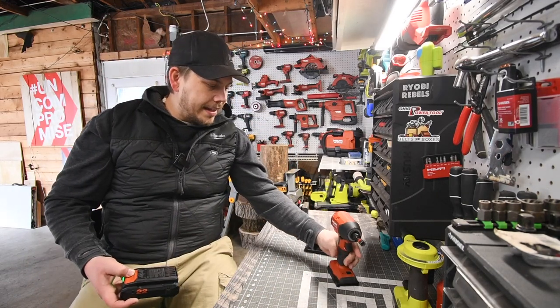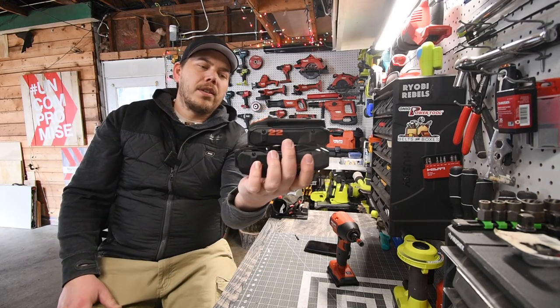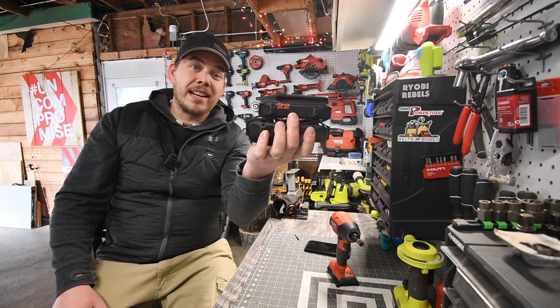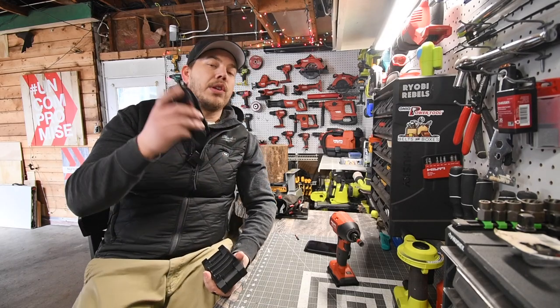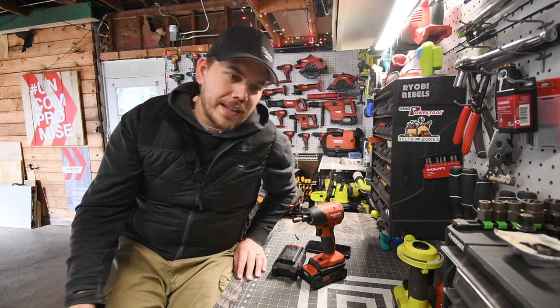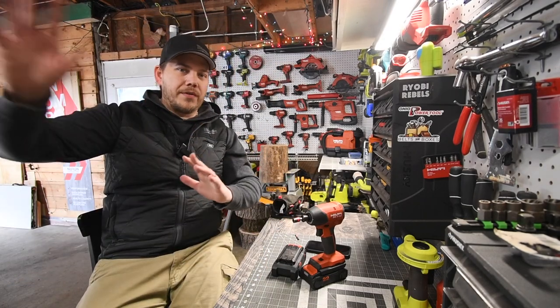I want to show you guys the size difference of these two batteries — that's the 4 amp hour and the 2.5 amp hour. As you can see, there is a significant difference. They do have small batteries for situations where you actually need them. As you guys know, when I get new tools, I love to do multiple videos to break them in before doing versus videos in the future.